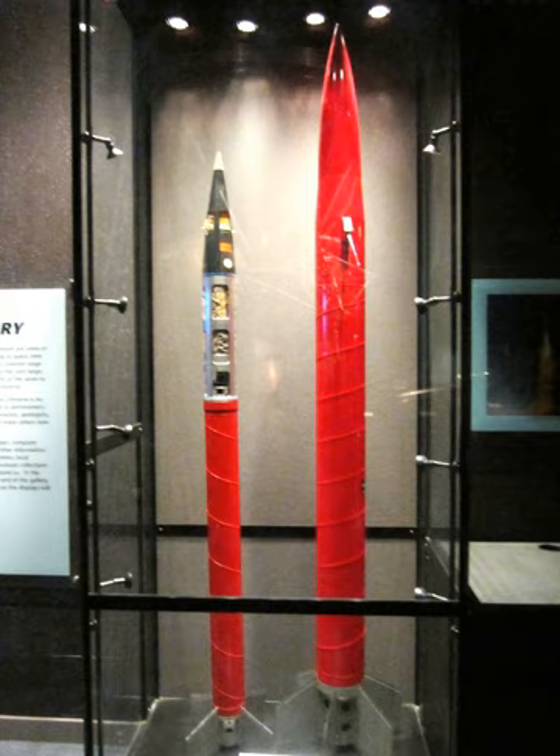SKUA-3: Payload: 5 kg. Ceiling: 100 km. Take-off thrust: 27 kN. Take-off weight: 68 kg. Diameter: 0.13 m. Length: 2.42 m.